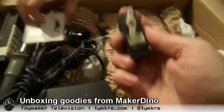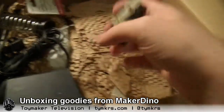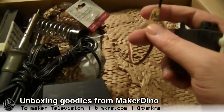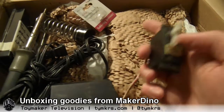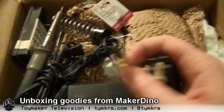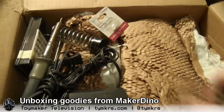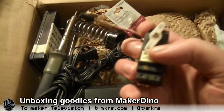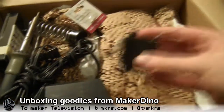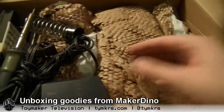Here's a hobby servo. That board that's been in a lot of our videos lately — the Propeller Professional Development Board — has support for servos, and I've been wanting one to play with so we can do some videos with actual animatronics or something. That should be really handy for that. It's like getting into robots.